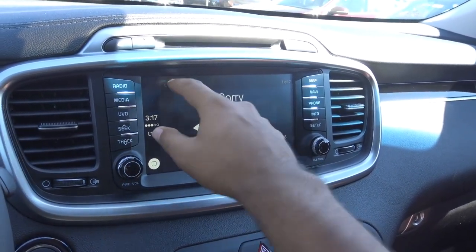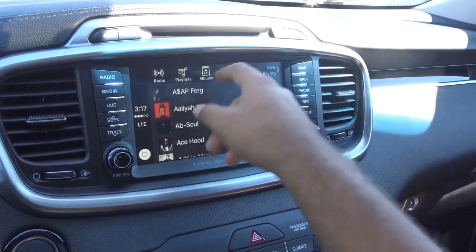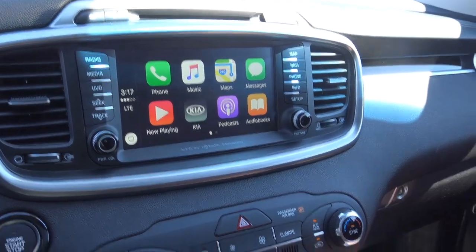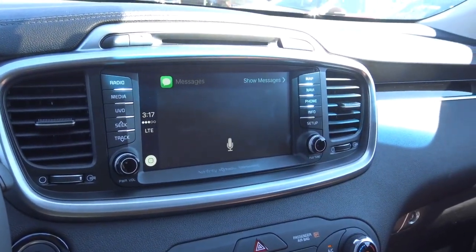Then you have your music. You can access your playlists, artists, albums — pretty cool. Basically what it is, is your iPhone integrated onto the head unit. Then you also have your text messages.